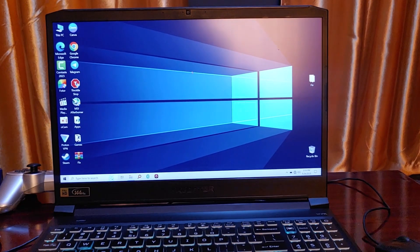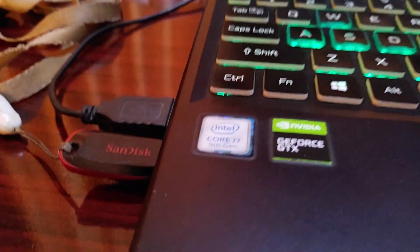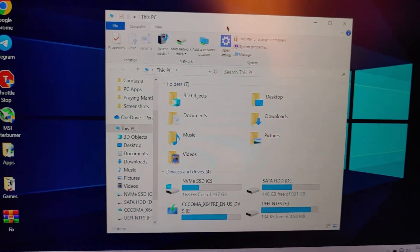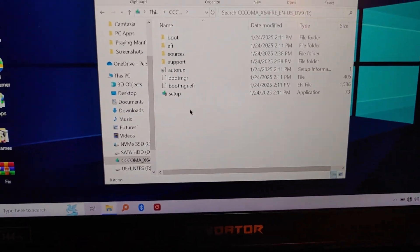Hello guys, in this quick video I'm going to show you how to boot from a USB on an Acer computer. First of all, if you want to boot from a USB on any Acer laptop, you have to disable secure boot. If you don't have secure boot disabled, click the link in the description to know how to do that, then you can come back to this video.